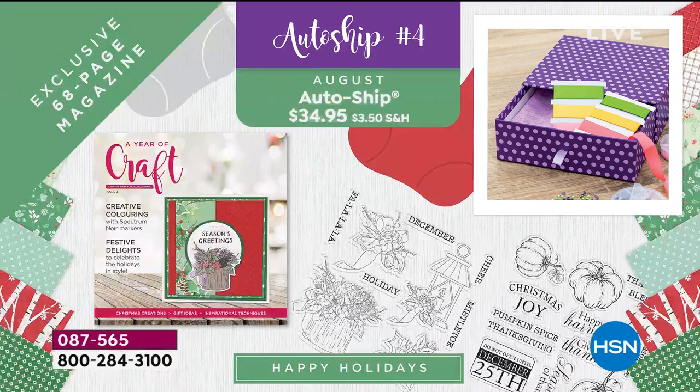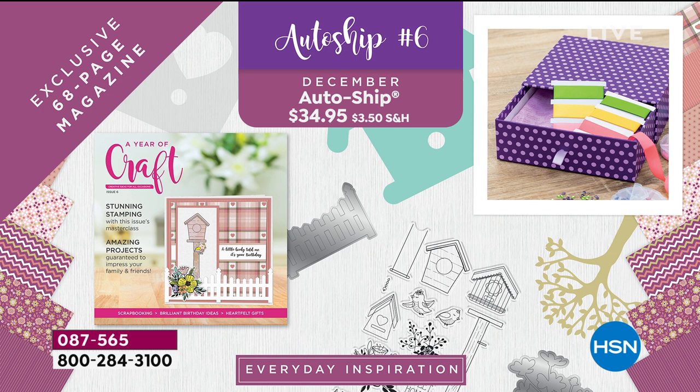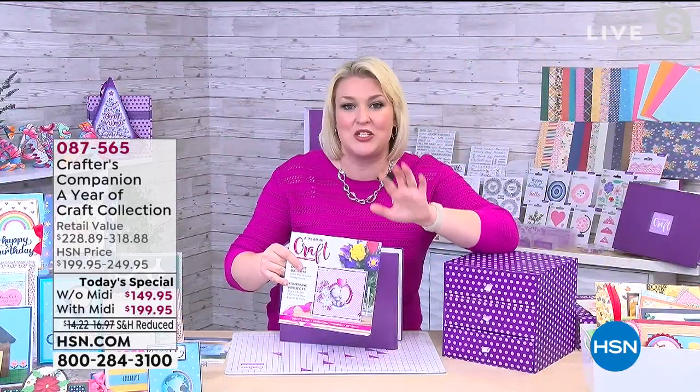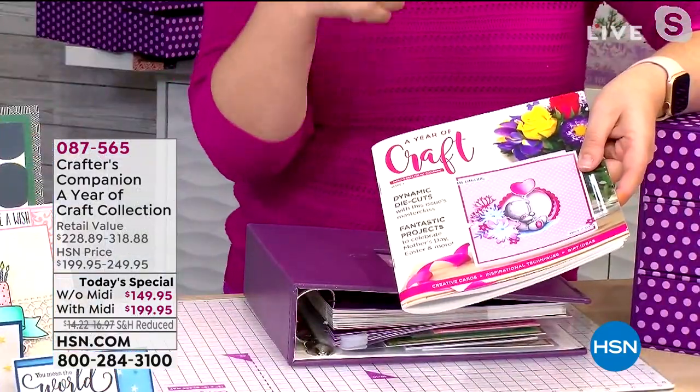All the magazines follow the same concept but change seasonally, always using everything in that original kit. For example, when we get to next August, you'll be planning for the holidays and you'll get all the holiday extras and holiday-colored cardstock. With HSN, you can miss a shipment, fast forward, or rewind a little bit. The auto-ship gives you ultimate flexibility and really does build the whole program. These magazines are completely exclusive to the Year of Craft.